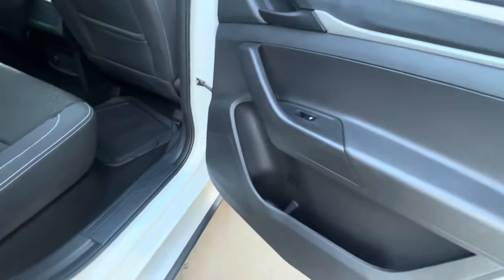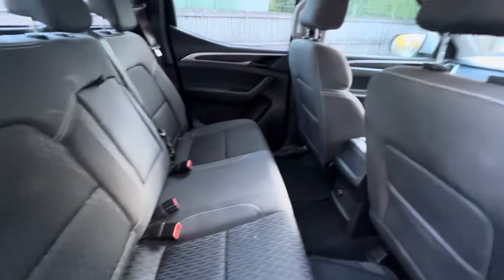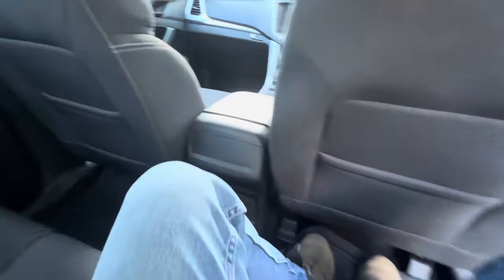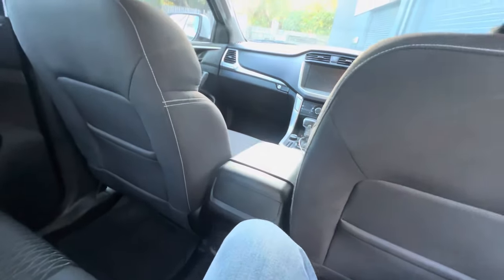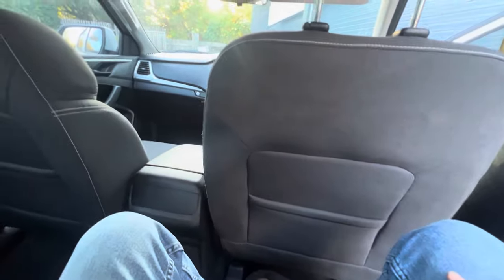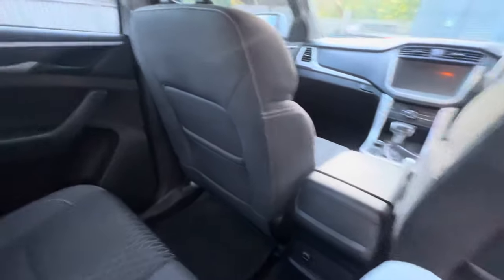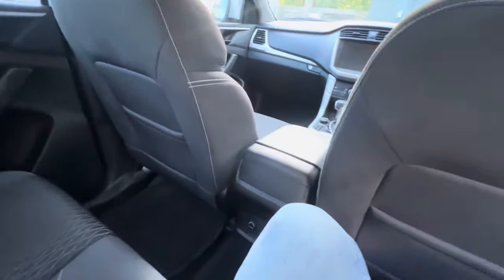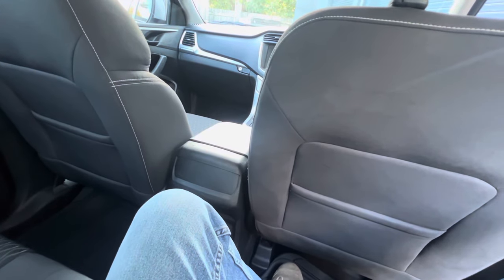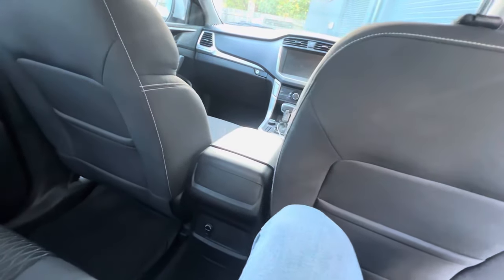We're at 62,000 kilometers now. I thought the seats would have compressed more than that but they're actually in pretty good nick. The back doors are in good shape with no real fading. There's lots of room — I'm five foot ten and there's plenty of leg room. One of the things I love about this car is the room in the back seat and how comfortable it really is.